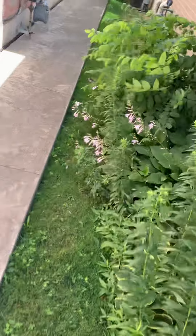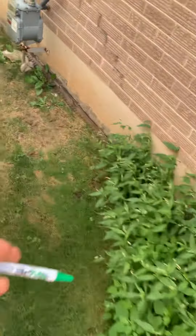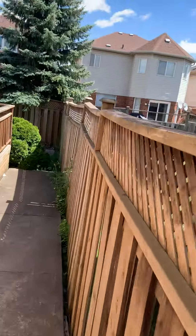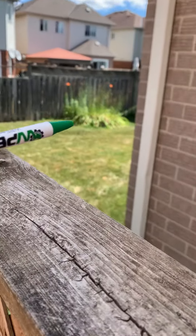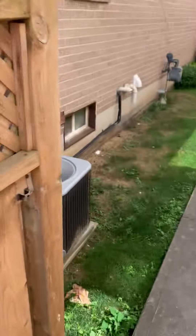Same thing here — weeding, just give this an edge, couple bags of mulch here, weed that all out. In the back there's not a lot going on other than this garden here — there's some weeds in it so you can just yank those out. Homeowner's name is Raj.